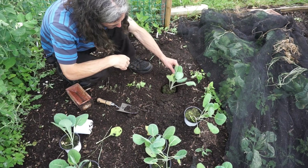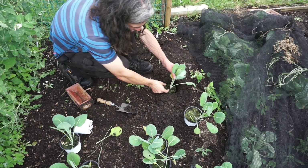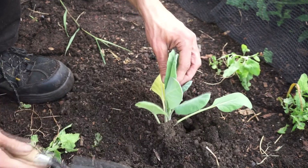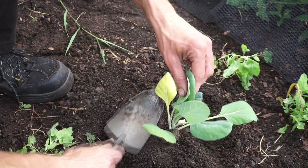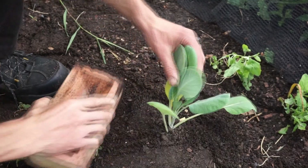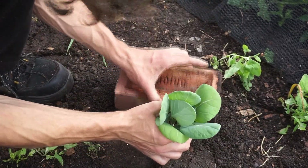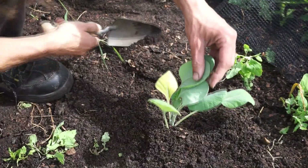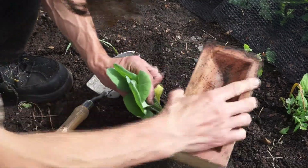I'm using my brick again to firm around it. I'm doing my utmost to encourage the plant to grow upright. Depth-wise, I'm going to put it in quite deep — literally where the first two leaves are, I'm going to put the growing medium just under that. I really want it bolt upright — don't want any slacking or slouching. And if you end up covering a little bit of the bottom leaves, you really don't need to worry. Get your brick again and really encourage your plant to remain upright.